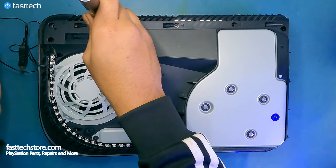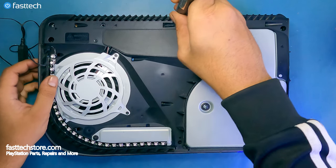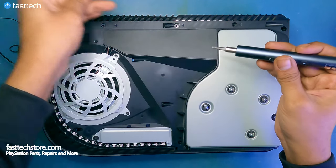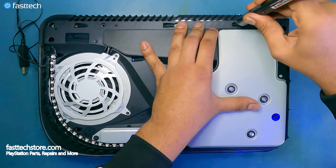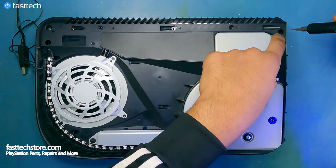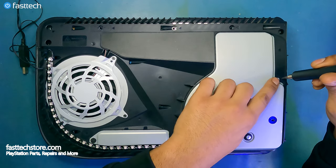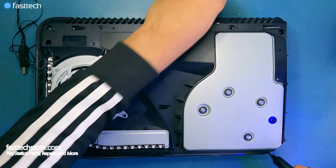We're going to remove the screws one by one. Our Fasttech Pro Auto Kit is magnetized, so that does help a lot when getting these screws out. One screw location is already missing from this unit. We'll leave the hard-to-reach one in there and continue with the remaining screws in each corner.